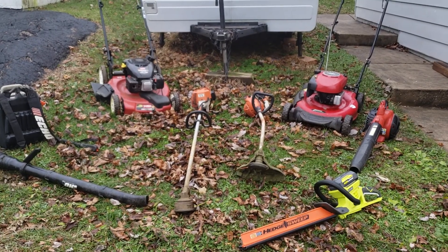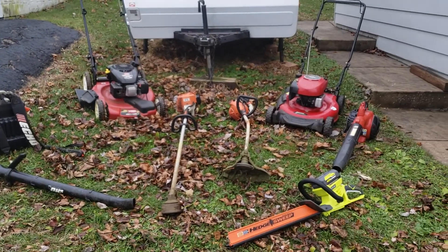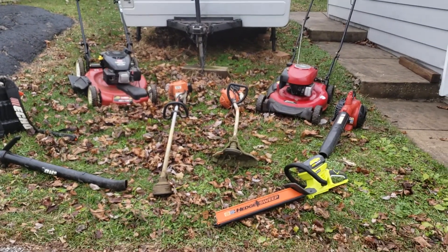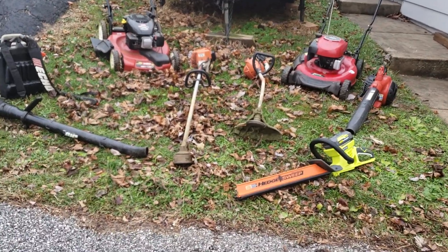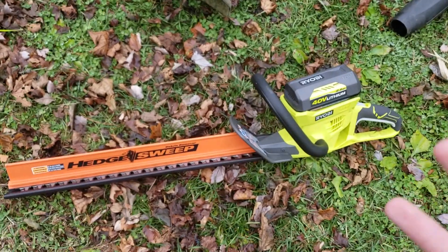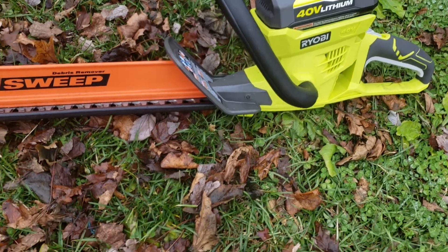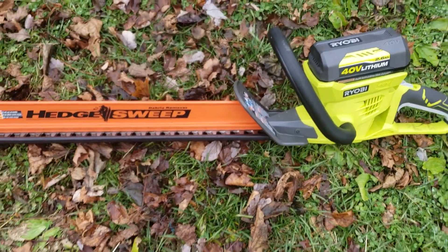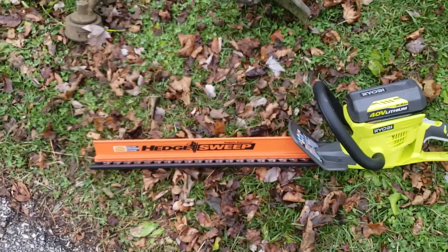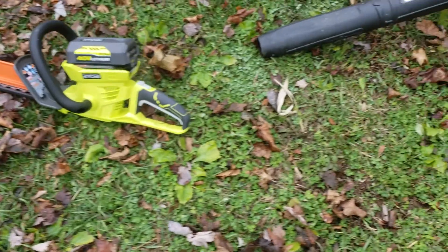Welcome back to another video of Logan's Lawn and Landscaping. Today I basically have my fleet of equipment I use to do yards and so on. I have my hedge trimmer here — I got this at Home Depot. It's 40 volt, it's battery-powered. It's the only battery thing I have or ever probably will have, but it works great. I use it for bushes and all that.